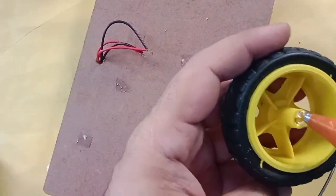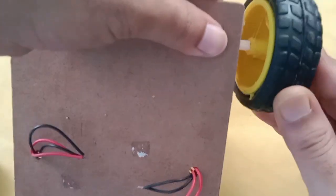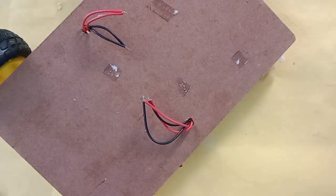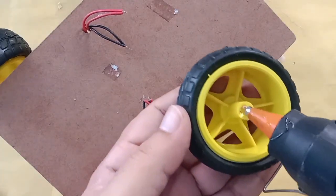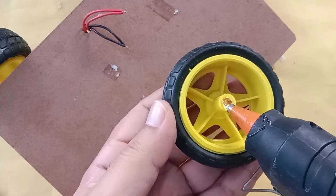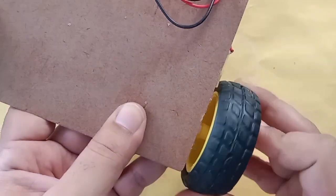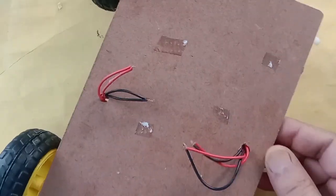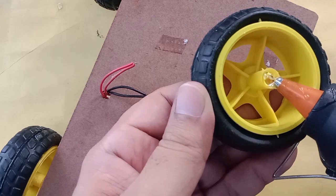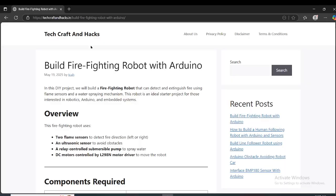Another suggestion: spend 20 to 25 minutes watching the whole video to understand how this is going to work, how the wires are connected to each component, and how many batteries we need. There are a lot of things here, so if you're building this project for the first time you may face a lot of issues. I will also be sharing the link to my blog, which is in the description.